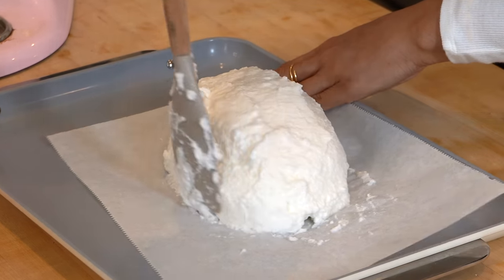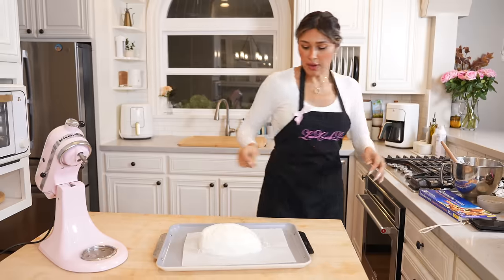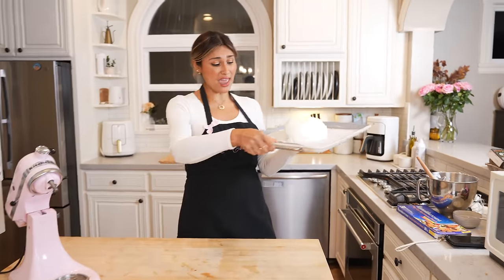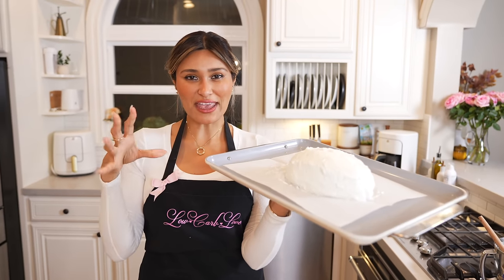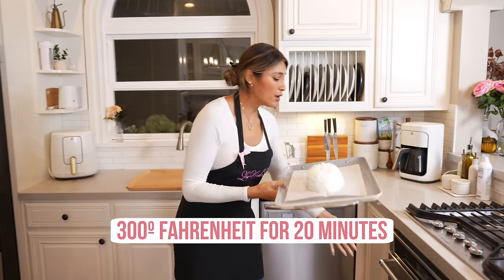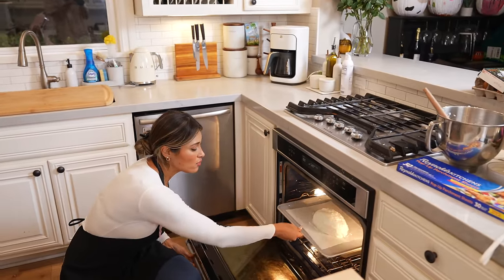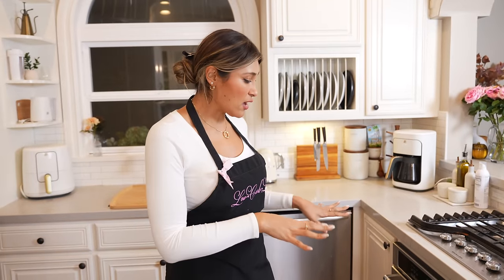Now let's go ahead and form our loaf. We're just going to shape it — it's looking a little bit like a football, but okay. That was actually pretty easy to throw together. I love the height of it — it looks very, very promising. My oven is preheated to 300°F. I'm going to put it in for about 20 minutes and probably check it around the 10 to 15 minute mark.